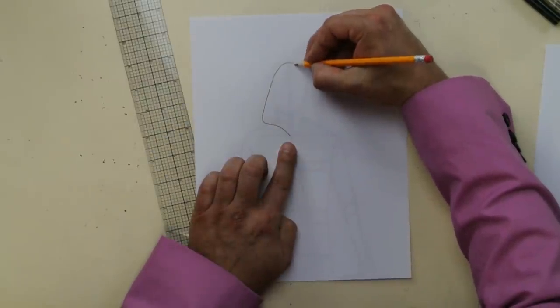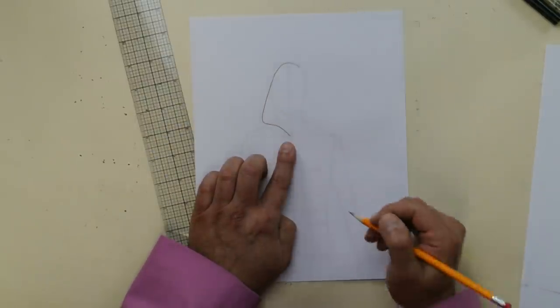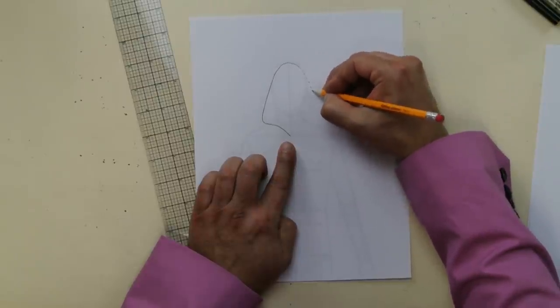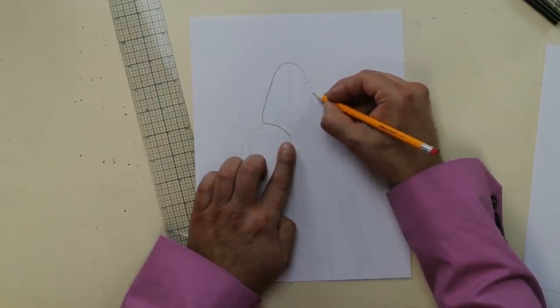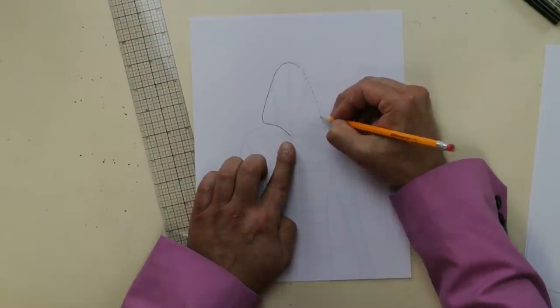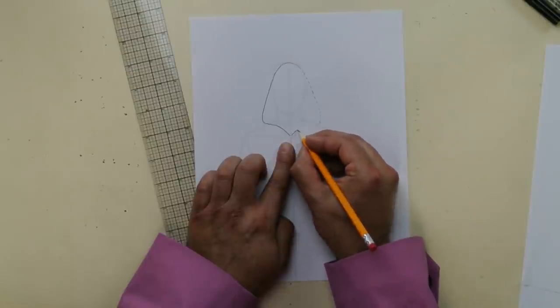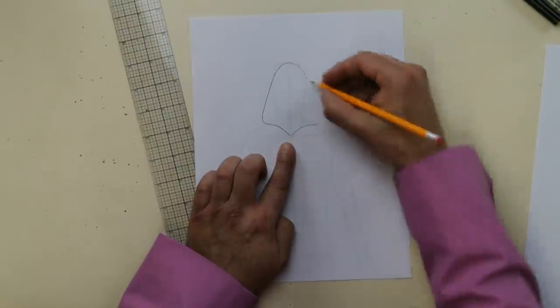Do the same thing for the other side — try to do a mirror image. If you don't want to do a solid line, do a broken line and then you can fill it in later. So a broken line at mid-shoulder with a slight curve, then end up at the center front. Just like that.